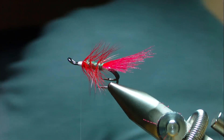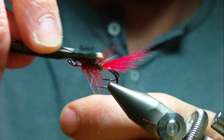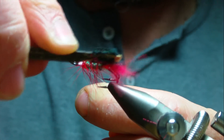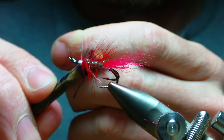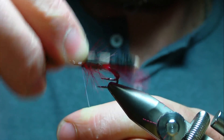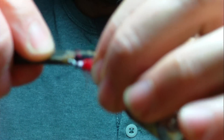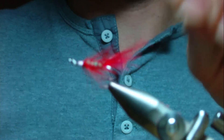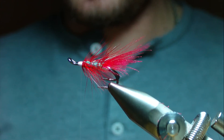Using a dubbing brush, we're going to pull a few of these angel hair fibres out — it makes for a better fishing fly. Make sure the hackles are nicely sloped as well.